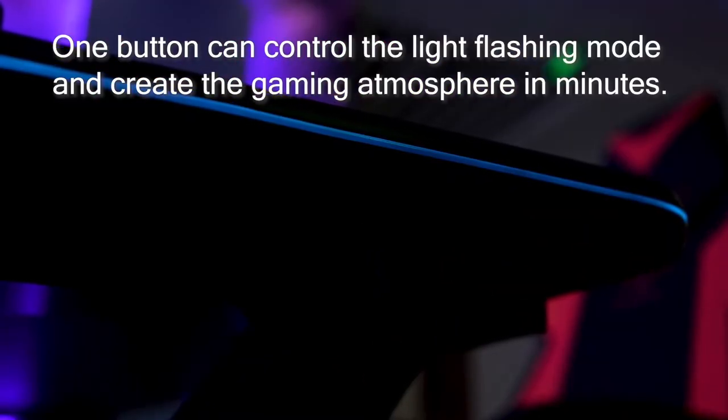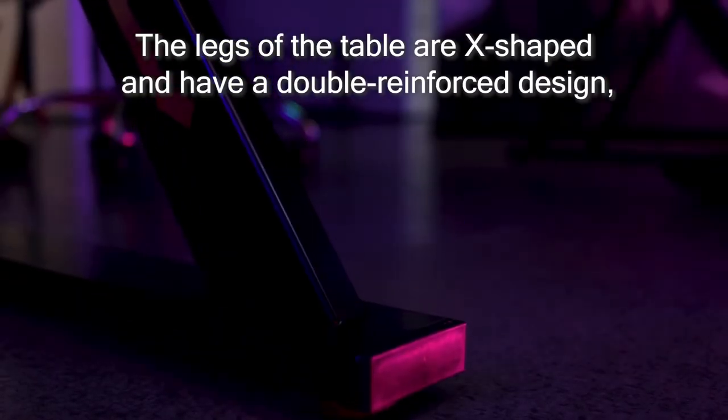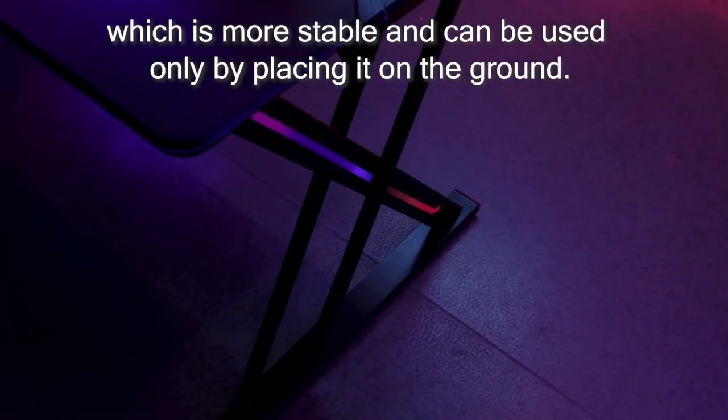One button can control the light flashing mode and create the gaming atmosphere in minutes. The legs of the table are X-shaped and have a double-reinforced design, which is more stable and can be used only by placing it on the ground.